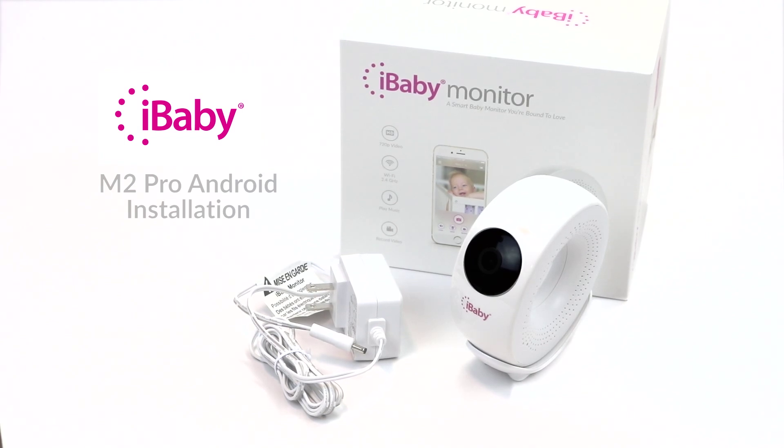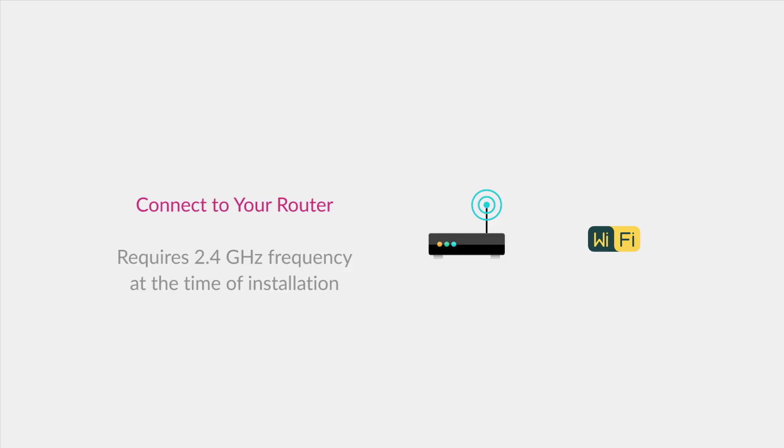Congrats on your new iBaby monitor! Setup is quick and easy. Before you begin, ensure that your Android device is connected to your home Wi-Fi network.